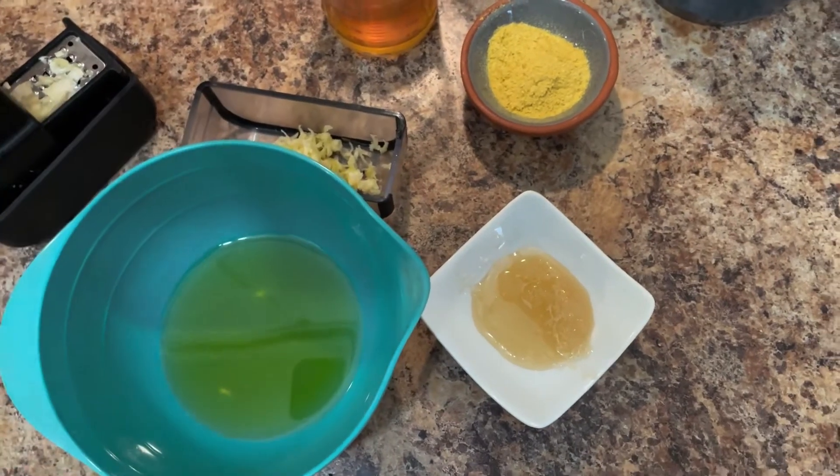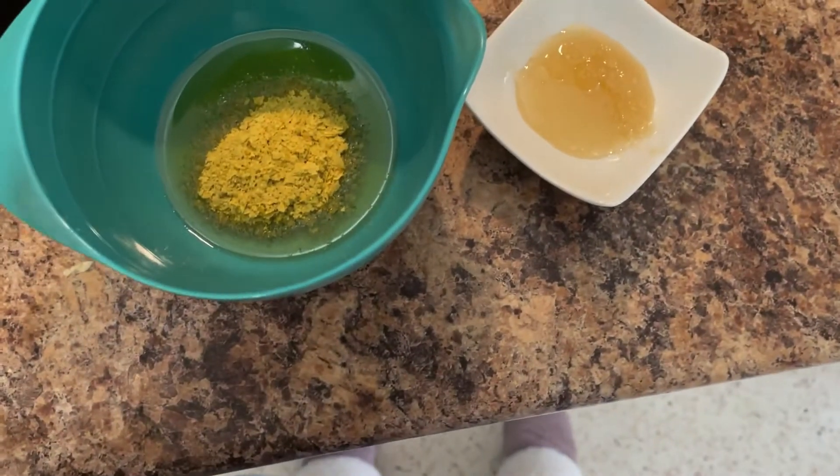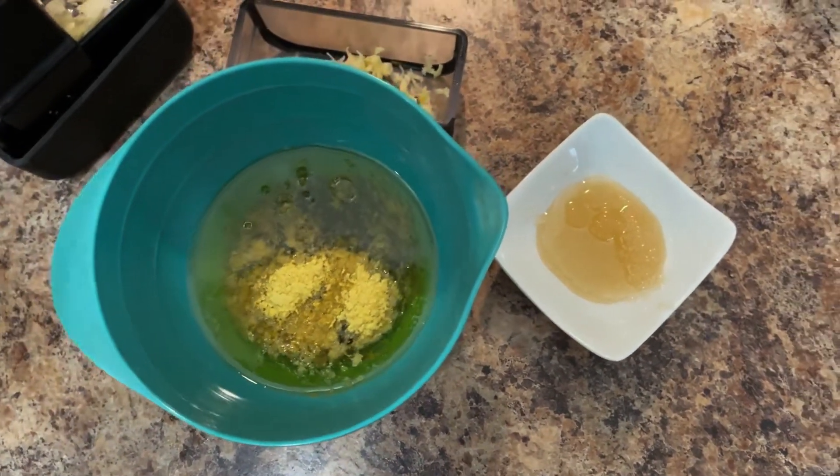I'm using a microplane grater — you put the garlic in and rock it back and forth and it chops it for you. The only annoying thing is cleaning it afterwards. You can also use ground garlic powder. I'll add it all to a bowl and whisk it together. Like I said, this works as a salad dressing and I'm going to try it as a pasta sauce.